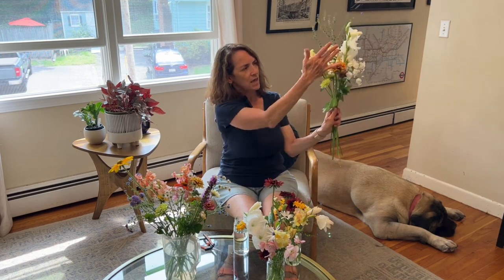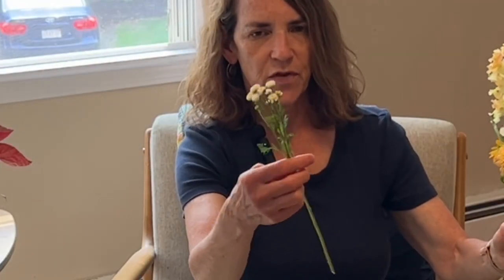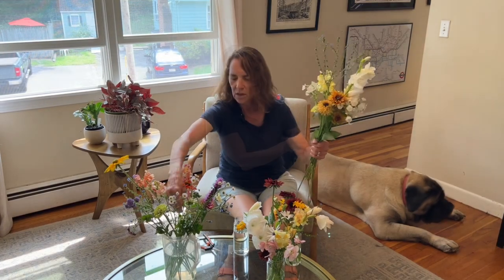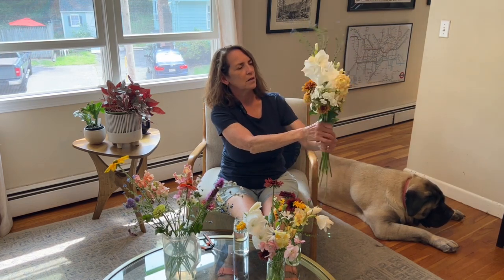I need something bigger on this side. Here's a really pretty Sahara rudbeckia — I'll put that there. Here's a queen lime orange zinnia. I have coneflowers and something is eating them, but I think I got this one before it really got eaten — just beautiful color. I think I'm going to use another filler. I'm going to put some of this Feverfew — it's called Virgo Feverfew, I think it's from Johnny Seeds as well. I'll put one on each side.